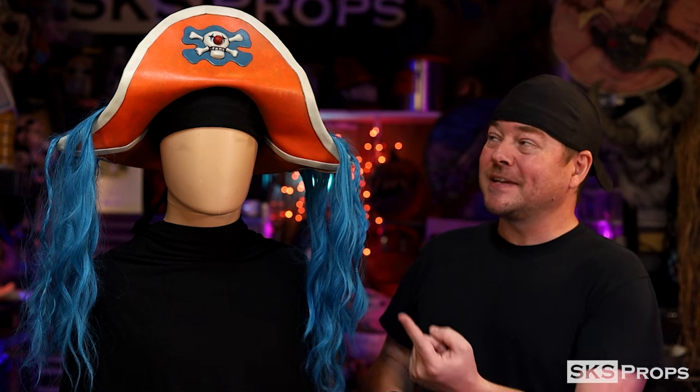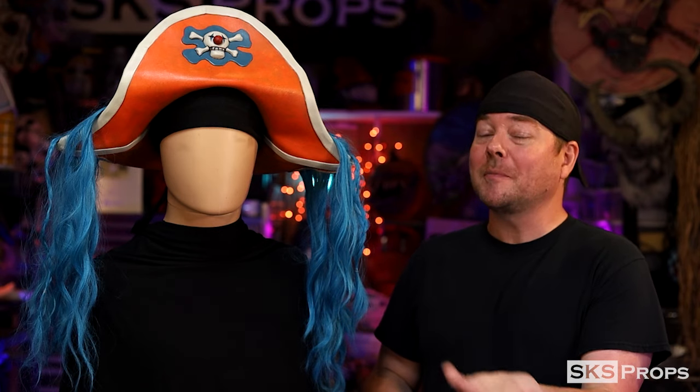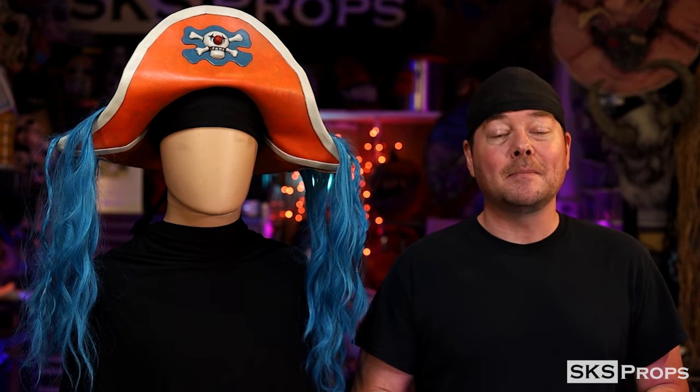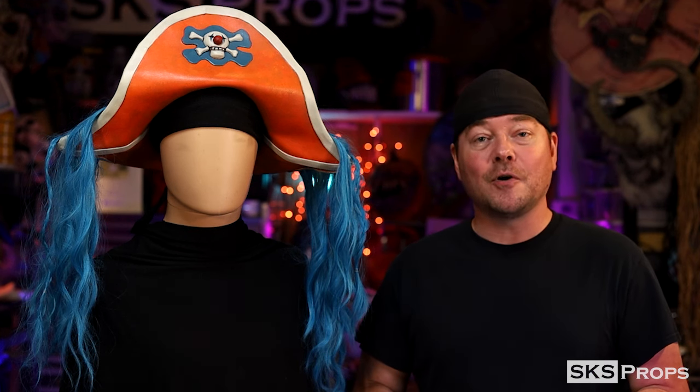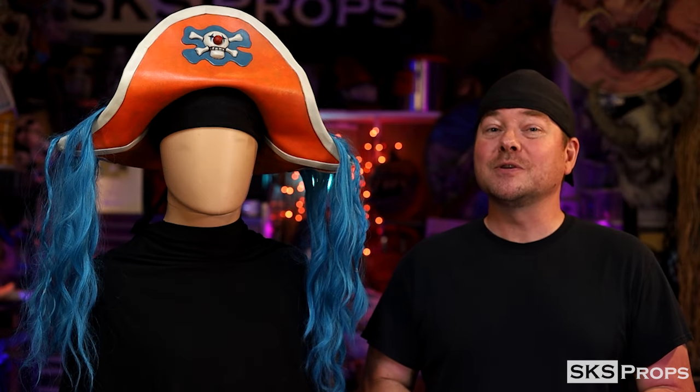So you can see the steps I took to put together Buggy's Hat from the new live-action One Piece on Netflix. It's all about having fun — go to my website, download the PDF, it's absolutely free. Put this hat together and go run around and have fun with your friends at a con or a Ren Fair. If you are building any of my builds or utilizing some HD foam, be sure to tag me at SKSProps on Twitter and Instagram because I want to see your creations. I've started doing Maker Mondays once again and I just might feature your work. So until next time, build your best with the best — HD Foam.